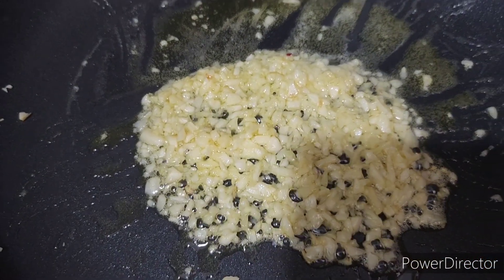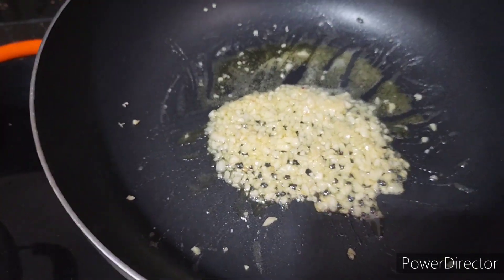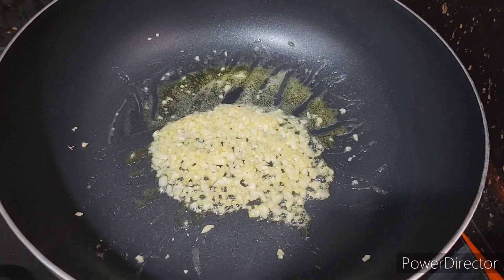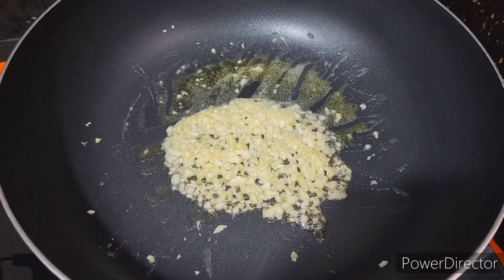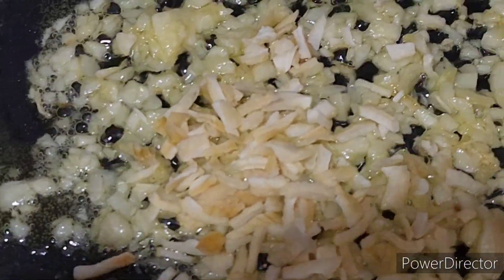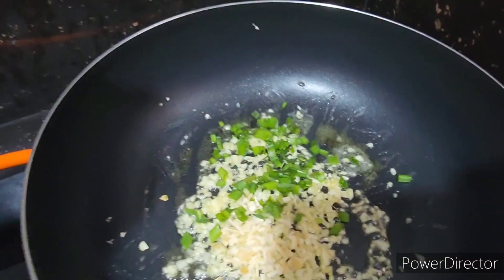First we ground the garlic and you can't rush that. Don't even think about it. Here we throw in some dried onion flakes in there, and some scallion.